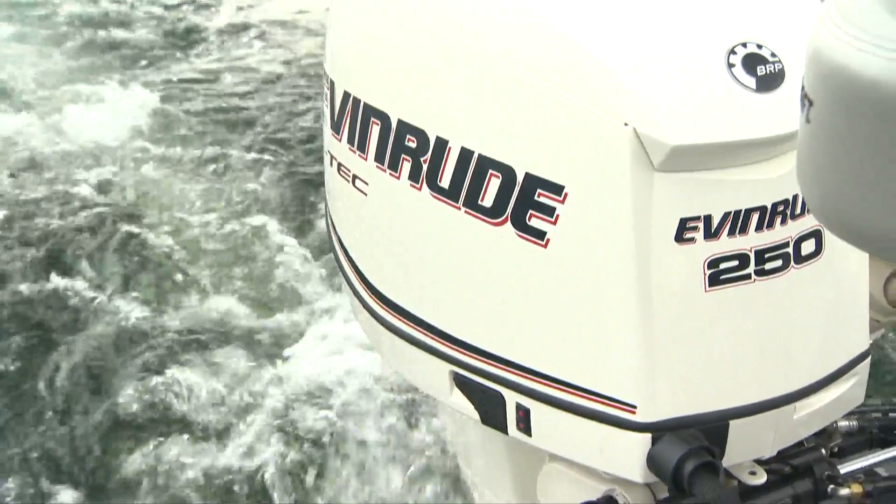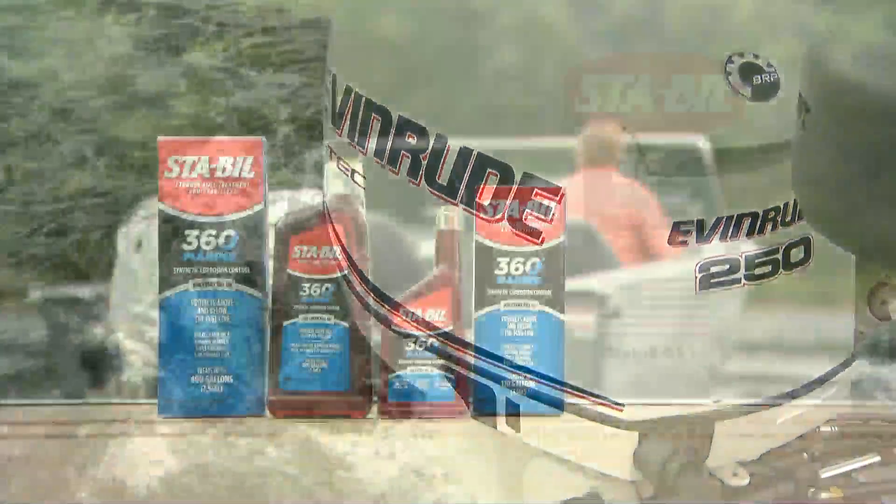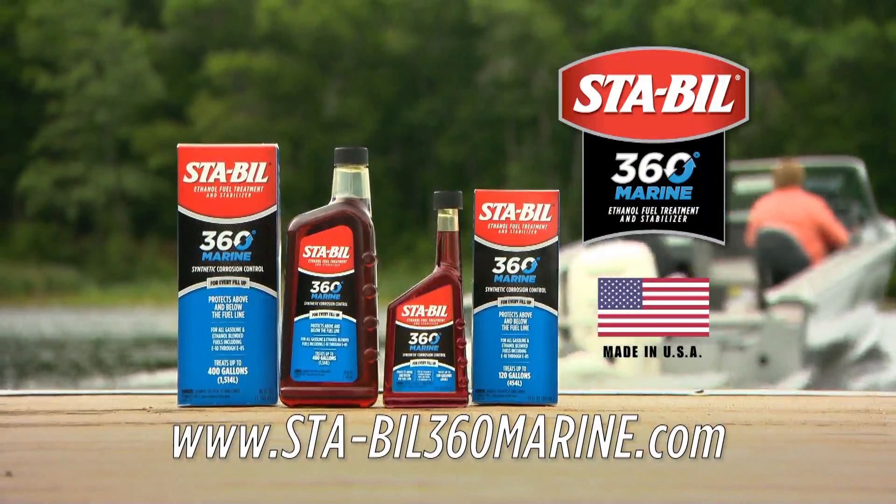It's like fogging oil for your gas tank that prevents corrosion. New STA-BIL 360 Marine.